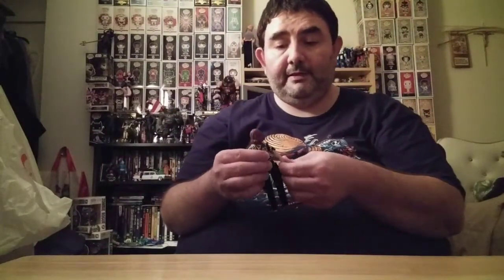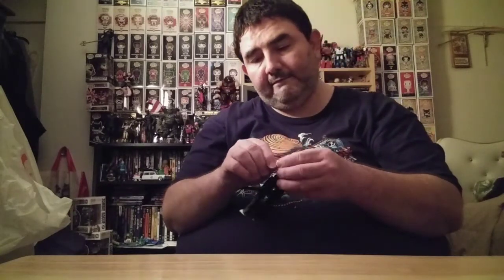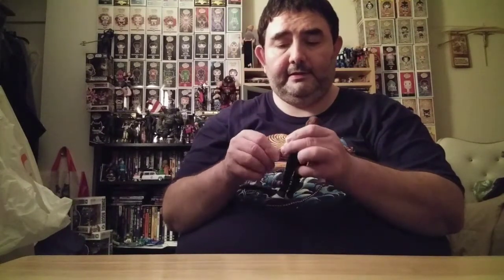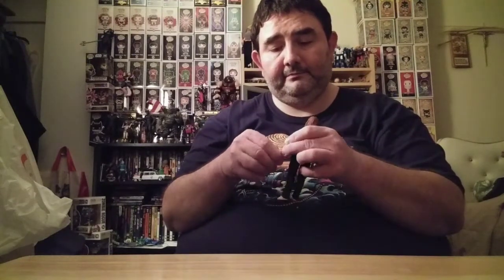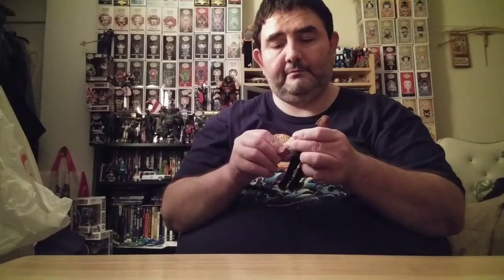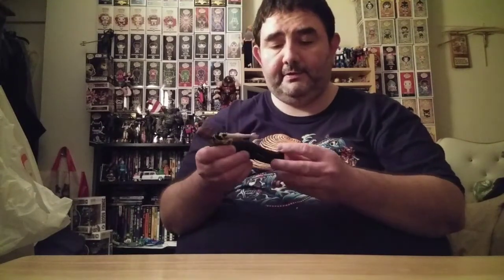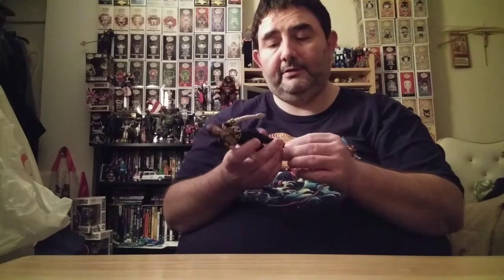They could have probably done a little more on the likeness. There are a lot of different possibilities in there — I love the fact that we can move it. Adjusting that a little bit — she's got drop-down hips. Getting the feet positioned and getting all the joints working here.